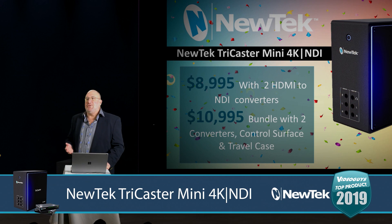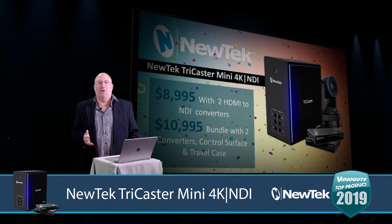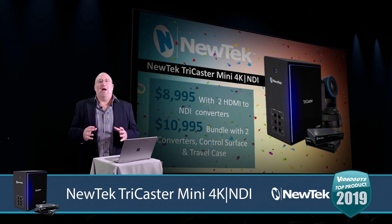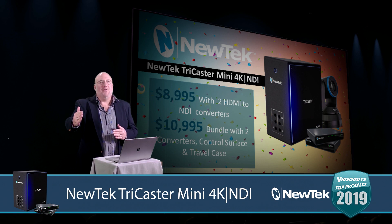We did a complete show with Dr. Cross, and I really advise those of you who want to learn more about this product to watch that show, because we really see this as an entry-level, easy-to-setup product that, through NDI, is future-proof down the road. You could take this thing and grow it to a full system.